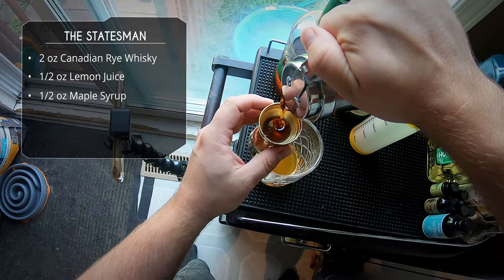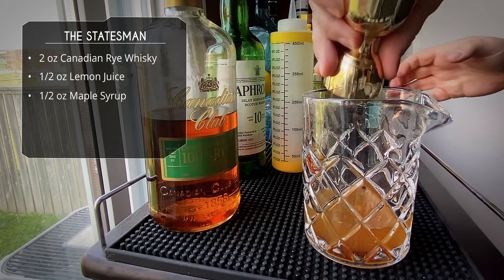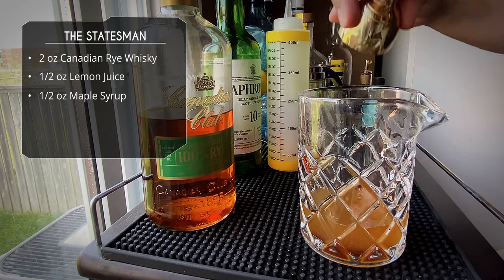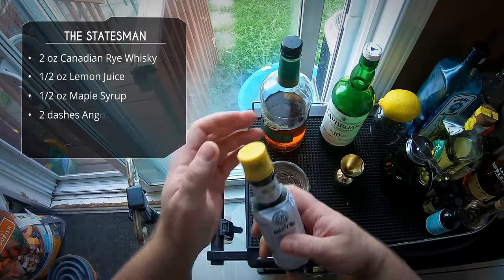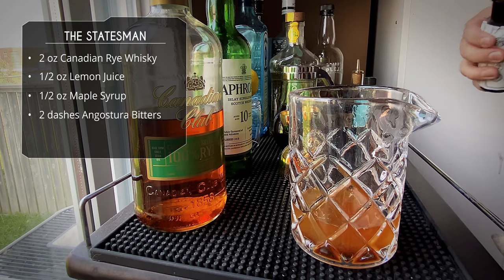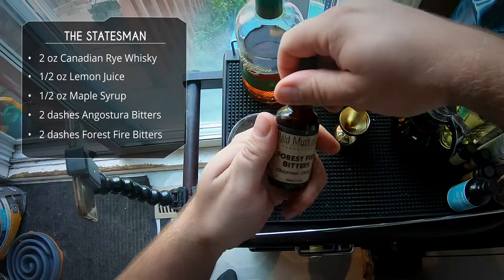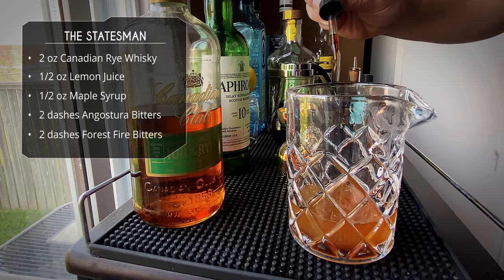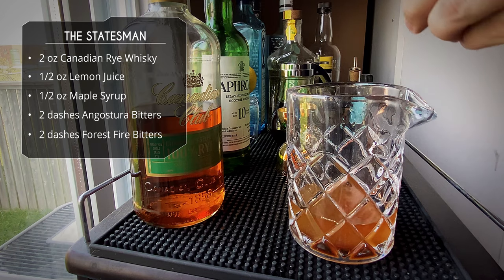Next up, some quality Quebec maple syrup — half an ounce as well. Next up is our bitters. The menu said house bitters, so I have no way of knowing how they make their bitters. I'm going to go with two dashes of Angostura bitters — pretty classic. I'm also going to do another two dashes of these wild Muskoka forest fire bitters, hoping this will complement the smoke flavor by adding some woody and smoky notes to the drink.